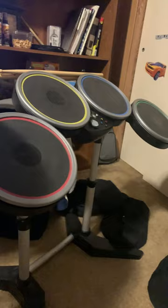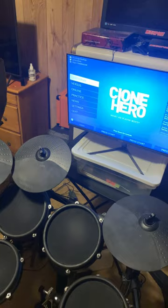I started getting back into it about a year or two ago, and it didn't take long to get to expert on certain songs with kits like this.